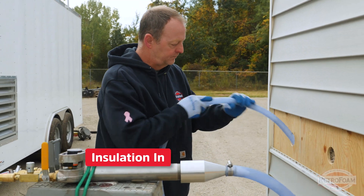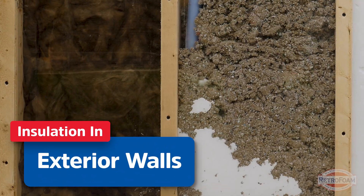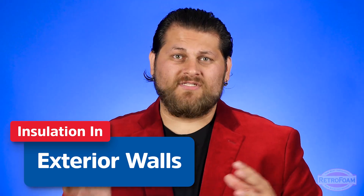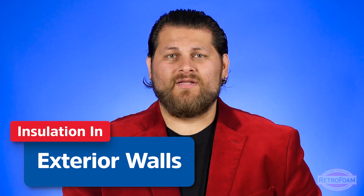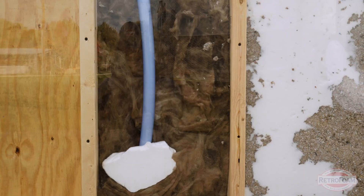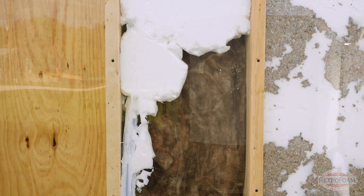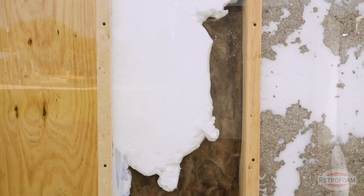Now let's address exterior walls. This is a little bit of a different situation, mostly because everything is enclosed. If you are gutting the house and tearing out the drywall on the inside, yes — get that old insulation out of there and replace it with something new. However, if you're leaving your walls intact and having retro foam injected into those exterior walls, that insulation will be encapsulated, and since everything is enclosed, it's not nearly as exposed as other areas of the house. So keep that in mind.